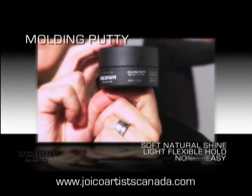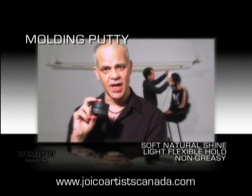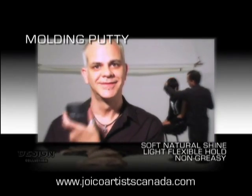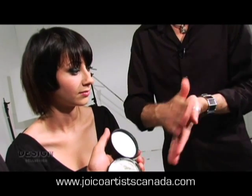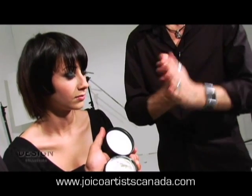Soft, natural, light, flexible hold. Non-greasy, soft, natural shine. The consistency of the product feels in your hand like whipped butter. When I feel a product that's as light as that, I know it's not going to be heavy in your hair. It's not going to weigh the hair down, and you can use it in the finest of hair.